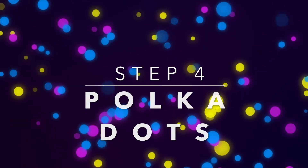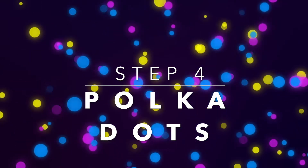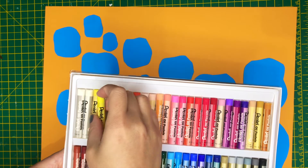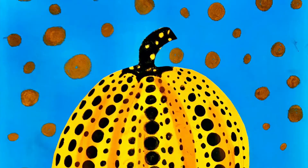Now it's time to add polka dots in the style of Yayokosama. For the polka dots, I'll be using a yellow oil pastel so that it will stand out on the blue pumpkin.